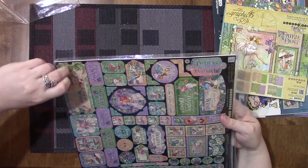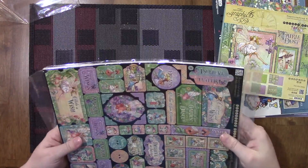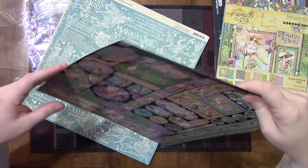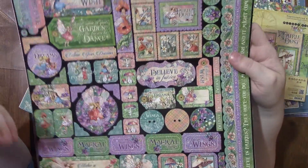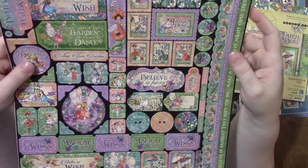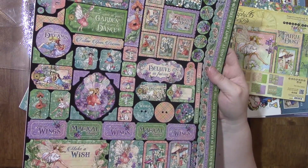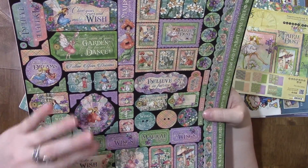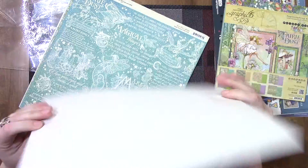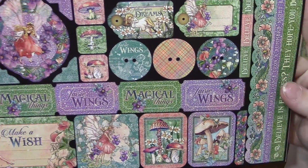I also got the Graphic 45 Fairy Dust 12x12 pad for $25 and some change with free shipping — not a bad price at all. Especially considering that from the States with conversion, shipping, and customs fees, you'd spend quite a bit more. In Canada the pads usually run about $40, so finding it on Amazon at that price is worth it. They have a sheet of stickers included which are so pretty.